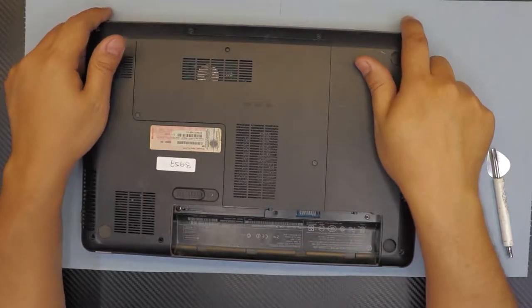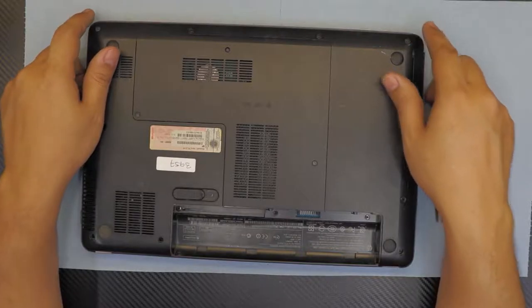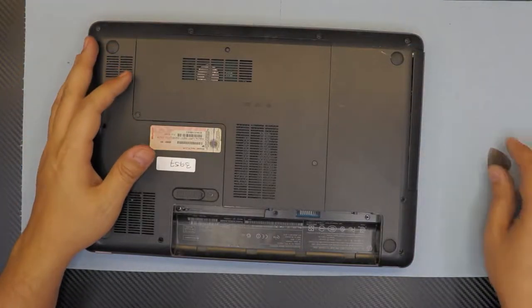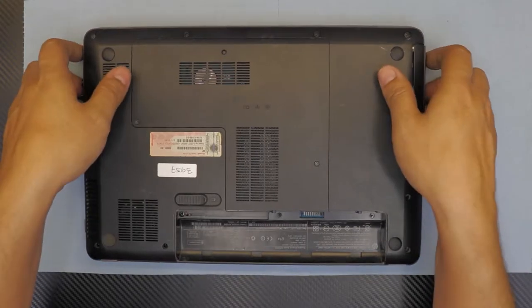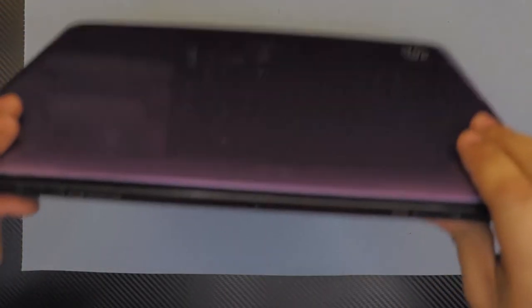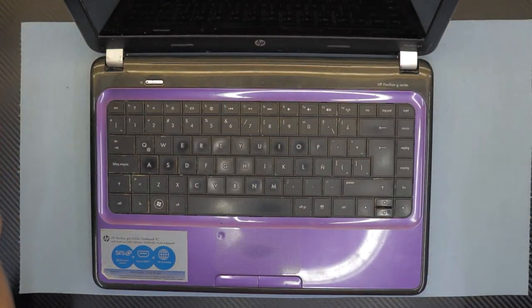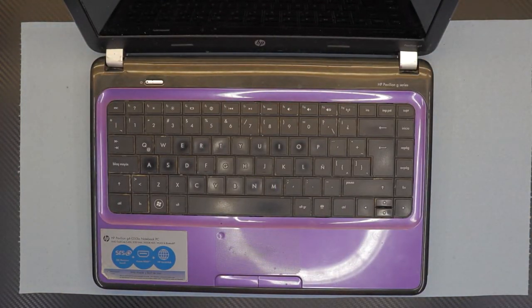This is the HP G4 — exact model is G4-1250. I hope you guys liked this video. If you did, give it a thumbs up. If you have any questions, ask in the comments below and I'll answer them right away. Thank you for watching, guys — until next video, bye!